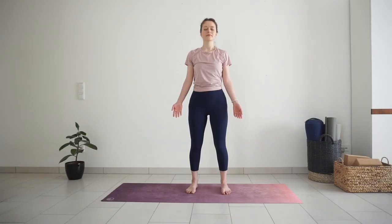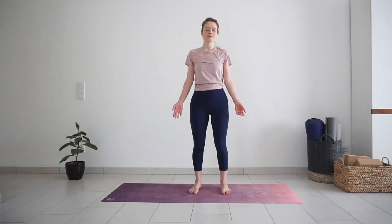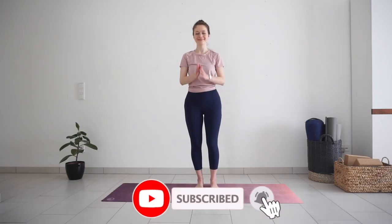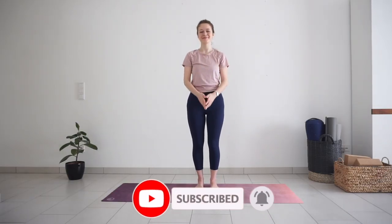Notice if your body feels tired or energized. Maybe your mind feels more awake. Take one more big breath through the nose, exhale through the mouth. And then open your eyes. Thank you for practicing with me today. I hope you enjoyed. Let me know in the comments if you would like to see more standing practices. See you soon. Bye.